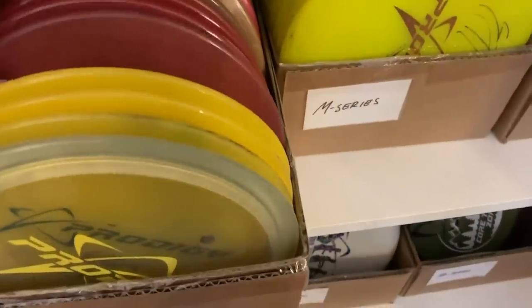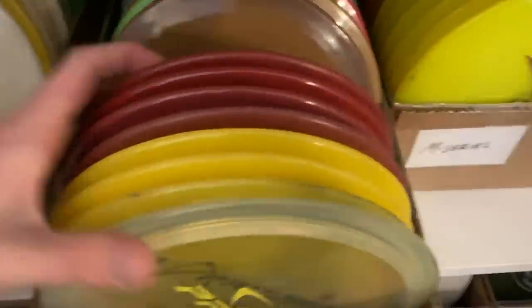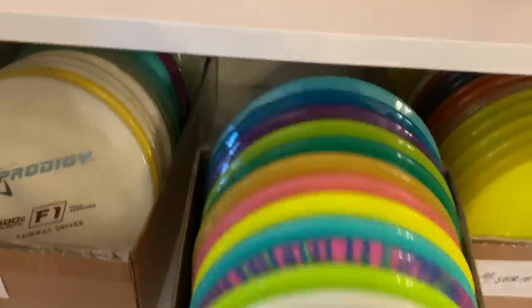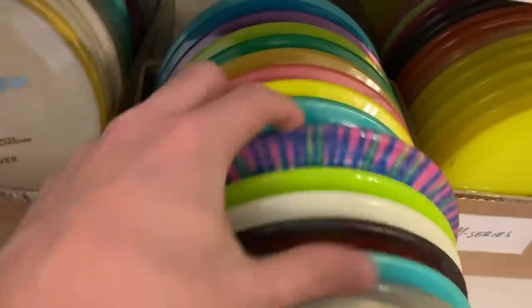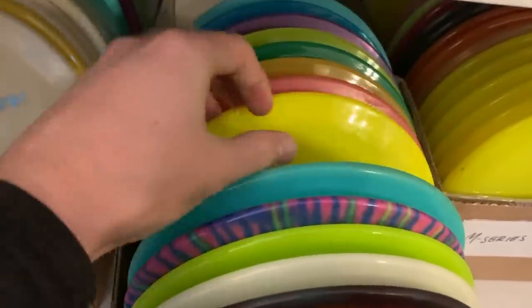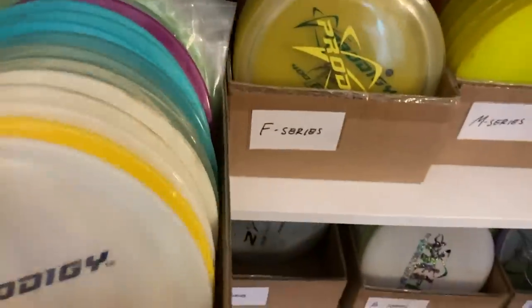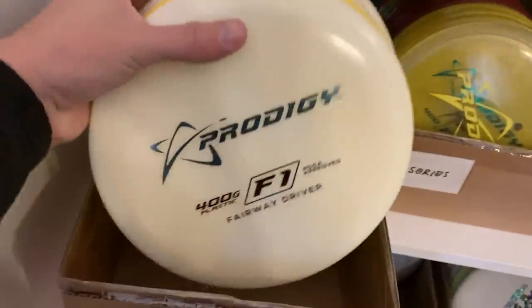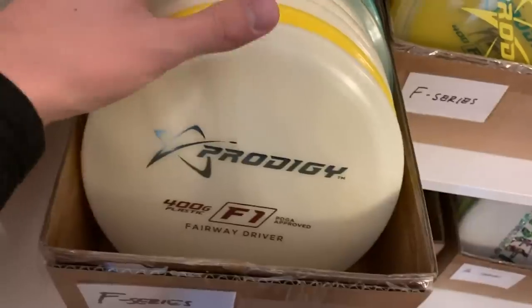These discs I really don't throw, but if I ever end up throwing the F3 again I have some really good F3s here — a lot of them. I do throw the F5 a lot. These dyed ones are really awesome. F7s — I have a bunch of F7s here for rollers. And then F1 — I do throw the F1 a lot. I also have a nice stack of these. I've been giving these away a lot because Kevin Jones really wanted these, so I gave some to him.